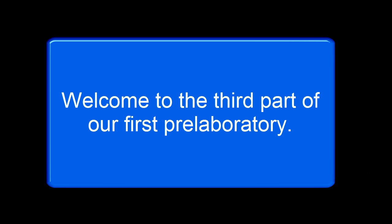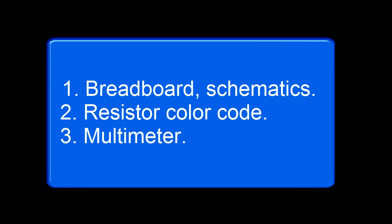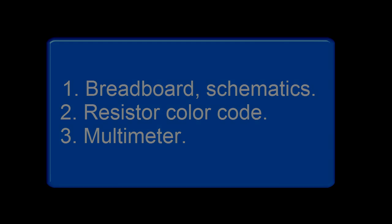Hello and welcome back. This video is one of the parts of the first pre-lab tutorial. The other two parts are the video on breadboard prototyping and circuit schematics, and the video on resistor color codes.